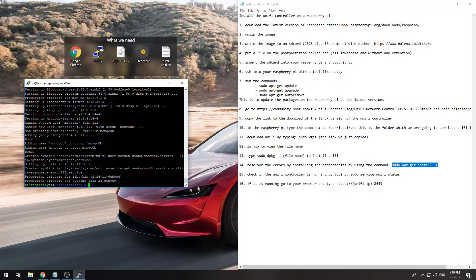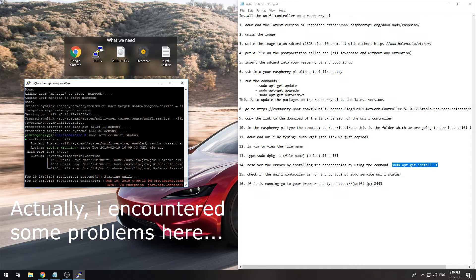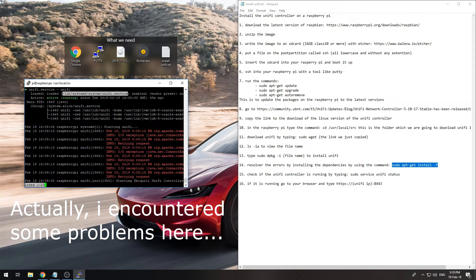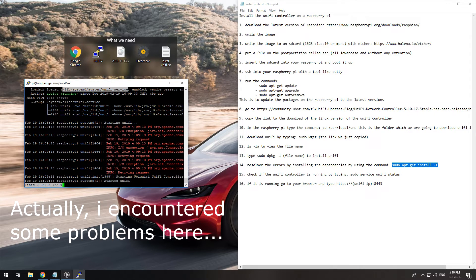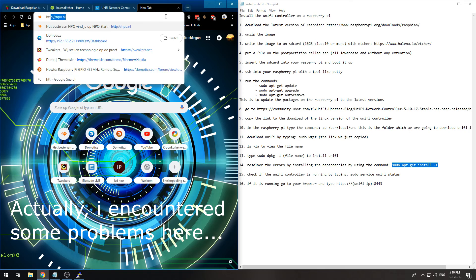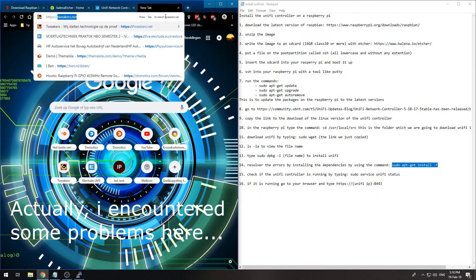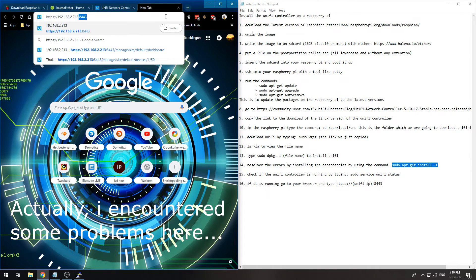Now that UniFi is installed with all its dependencies, we can check if it's running with 'sudo service unifi status'. We can see that it is actively running. To access the controller, open a browser and go to 'https://192.168.2.213:8443'.